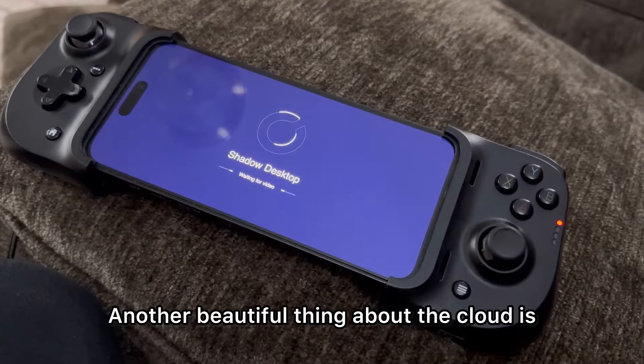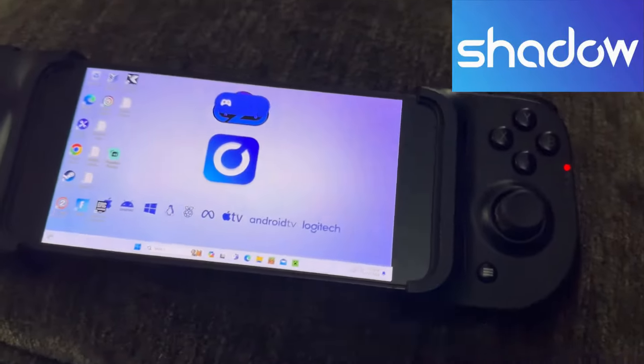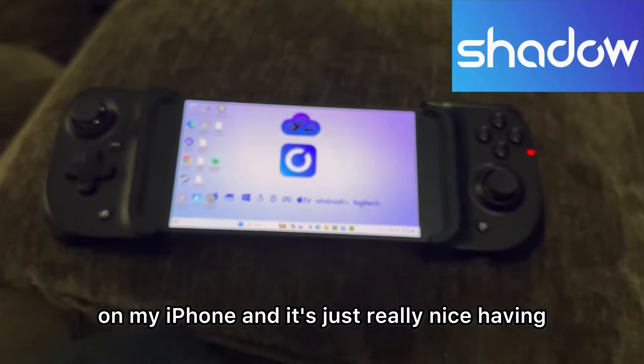Another great thing about the cloud is that you don't have to just game. You can actually use a cloud computer. Right here I'm running Windows 11 on my iPhone — it's really nice having a Windows computer in your pocket.